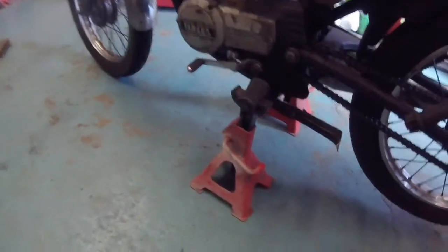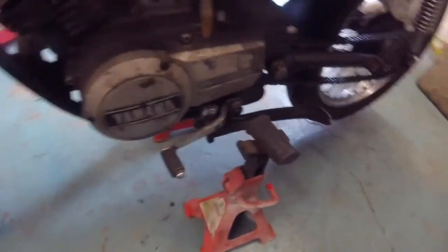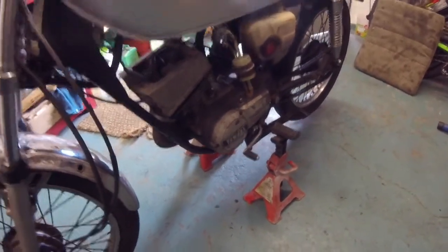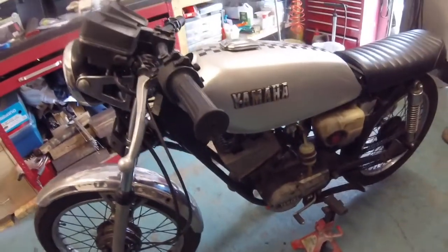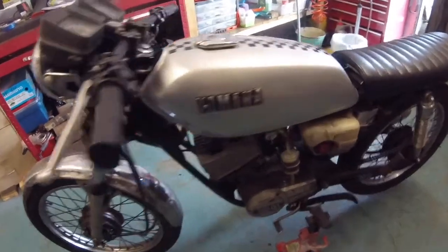First things first, get the bike nice and stable. I like to put it on axle stands which go just underneath the footrests like so. There we go — that's step one, get it up in the air. Step two is get a bit of space, so we'll look at taking the fuel tank off and removing a few bits and bobs to give us better access.